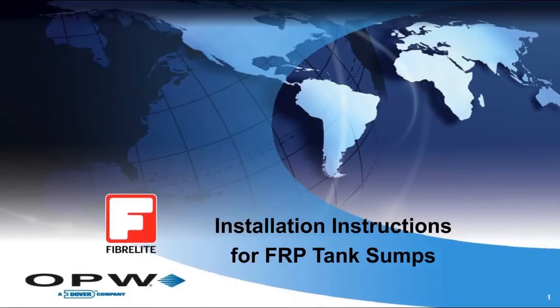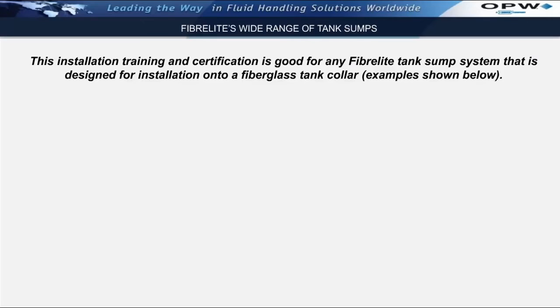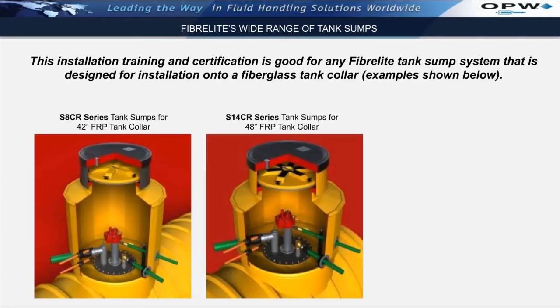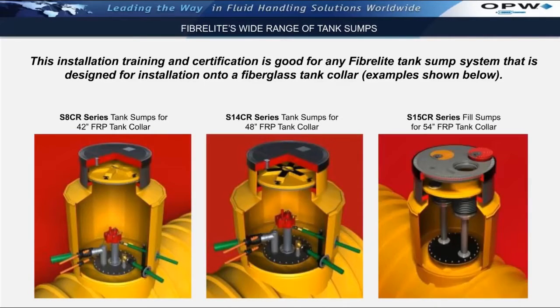My name is Jim Goodman. I handle training for FiberLite manual covers and FiberLite tank sump systems for OPW FiberLite. Today I'm going to be discussing installation training for any FiberLite tank sump system designed for installation onto a fiberglass tank collar. FiberLite currently sells three different ranges of tank sumps for installation onto fiberglass tank collars, including the S8CR series, the S14CR series, and the S15CR series. The installation procedures are identical for all three of these tank sump systems.